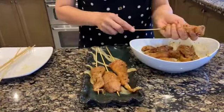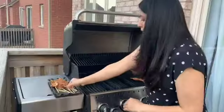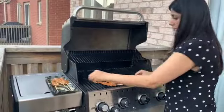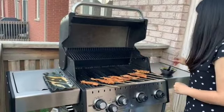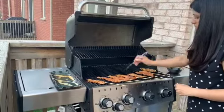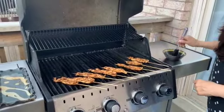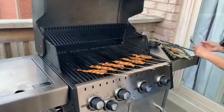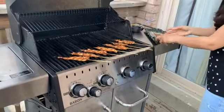Now the chicken is ready for the skewers. I preheated the grill at 300 degrees 10 minutes before. Now I am placing the chicken skewers for about six to eight minutes on each side, while lightly basting with oil. It is a good idea to check a piece from the skewer for tenderness, as every grill is a little different.